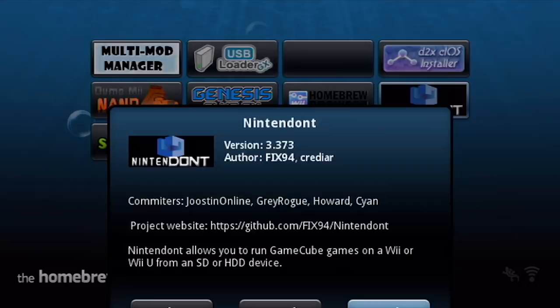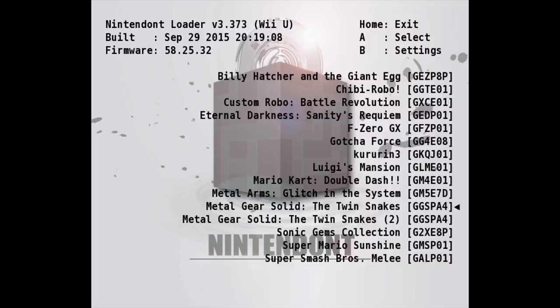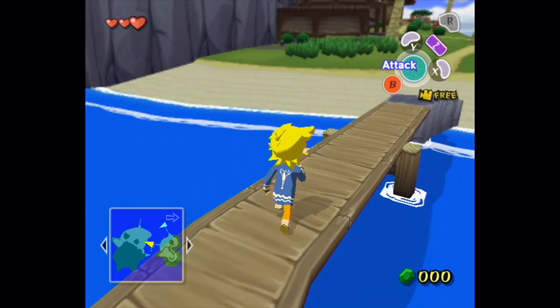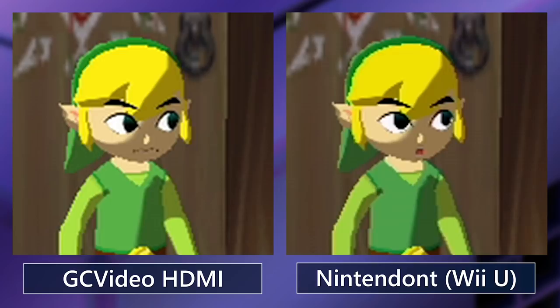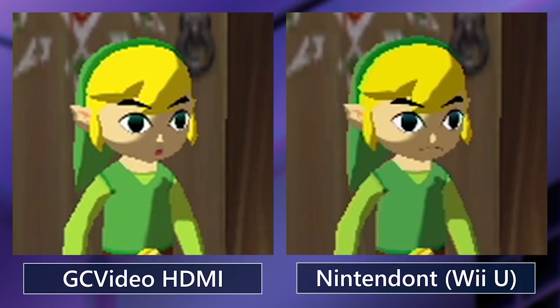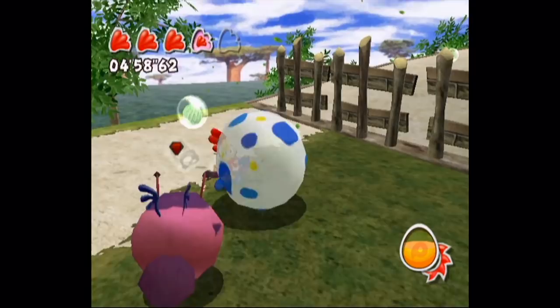Homebrew software on Wii U is a popular alternative method for playing GameCube games via HDMI, although sadly you cannot use real game discs this way. However, the Wii U is not considered to scale 480p to 1080p all that well, so you might want to experiment with setting the system itself to 480p output. Keep in mind that we have not yet tested Wii U homebrew for ourselves, so our information is limited.